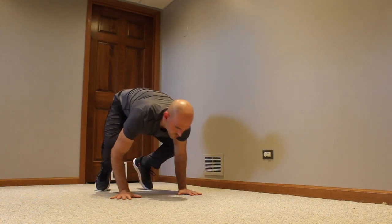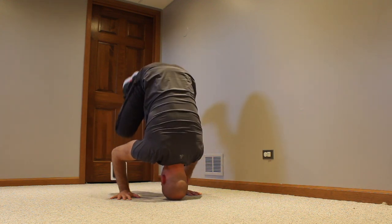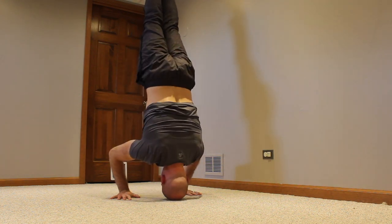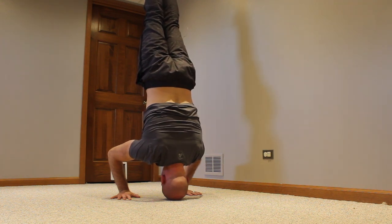Eventually after you practice the headstand enough in front of a wall, you'll be confident enough to do it in the middle of the room. I'm going to give you some tips that will help you focus on the individual movements of the headstand so you'll know when you're ready to move away from the wall.